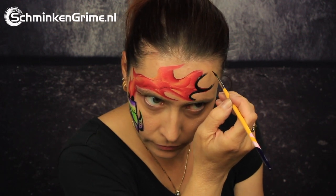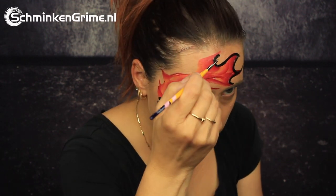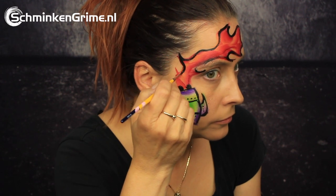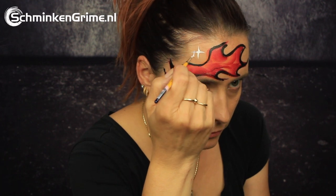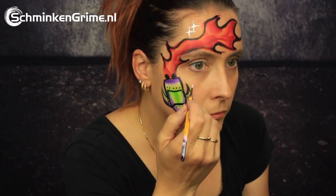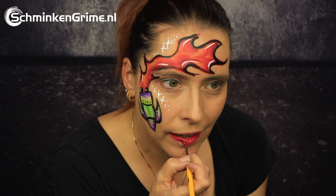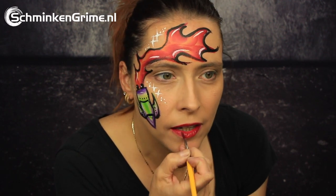The flames also get that black outline, and once that is done we continue to the essential white by Diamond FX — because what is a spaceship without some stars? Of course we also need some highlights on the flames. A lovely red lipstick, and with that our space face paint tutorial for today is done.